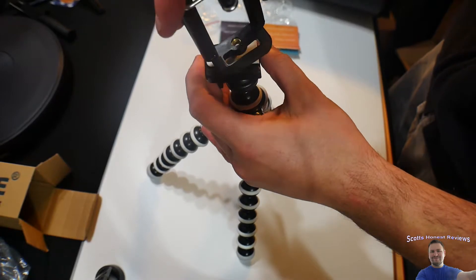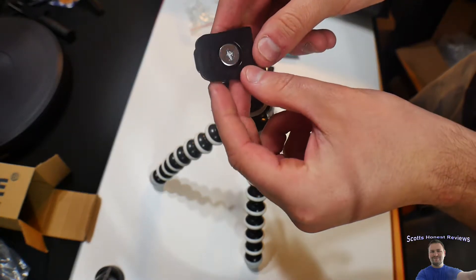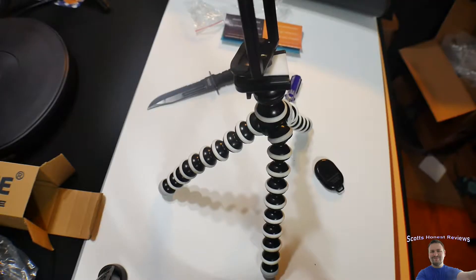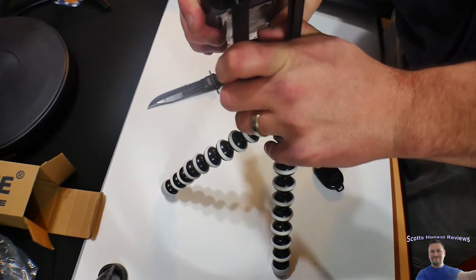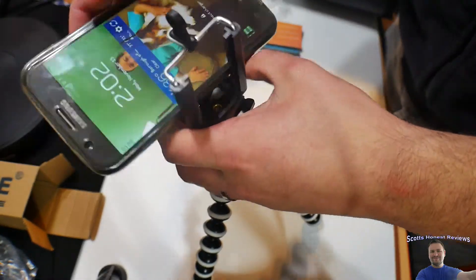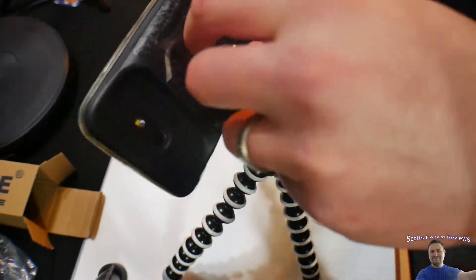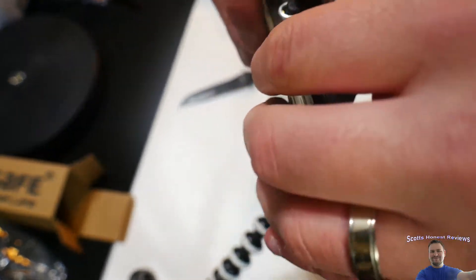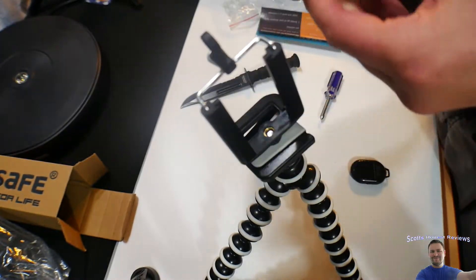You basically just screw this in here. This can actually pop out — that's pretty cool. So that pops out. We're going to go ahead and screw this in here. It might not work with our cell phone because we got an external battery pack on here. We'll see, though. Oh, no, it works.